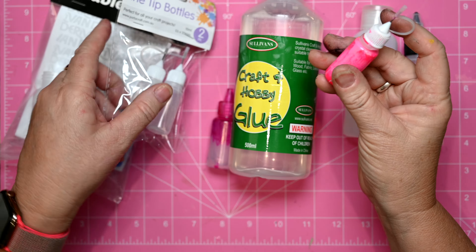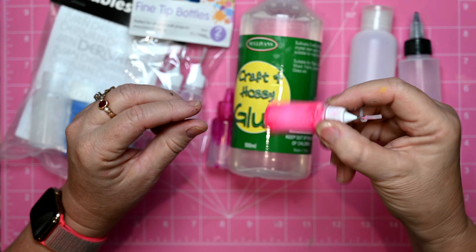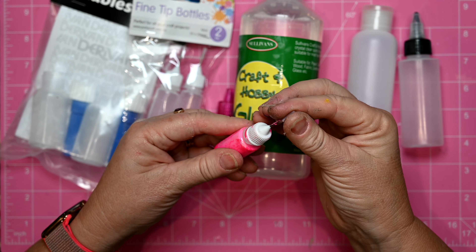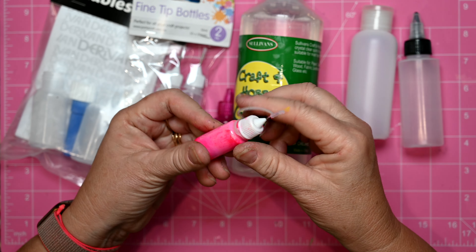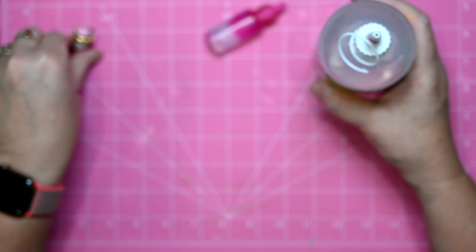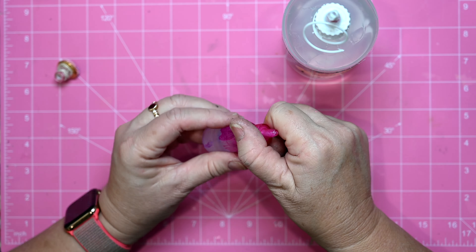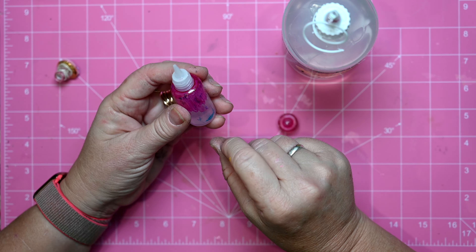For example, these fine tip bottles — I've actually got liquid paint in those so I can get really, really fine work out of them. This is one of my most favourite products and I like to be able to use it in a fine tip.